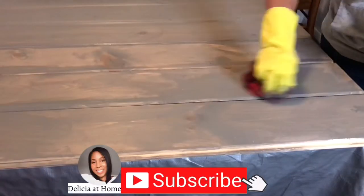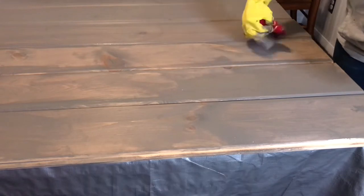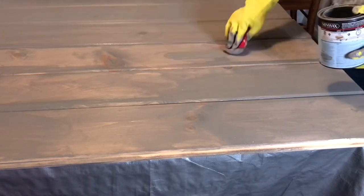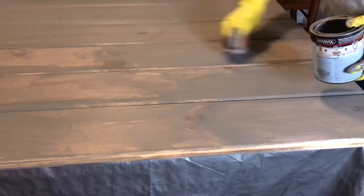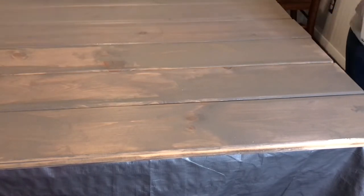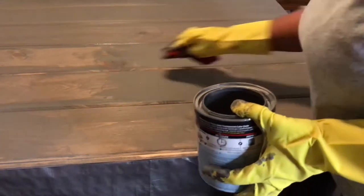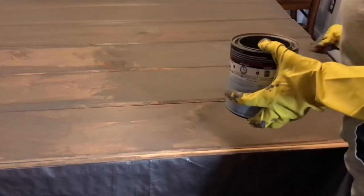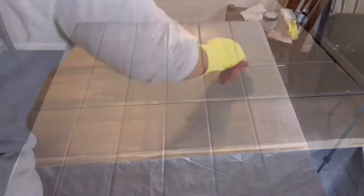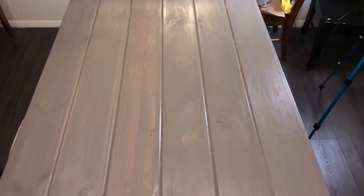I've stained things before, but I learned not to do a big DIY project like this when you're tired. This was pretty late at night and I forgot that when you apply stain you then wipe away what you've done so the wood can absorb it. I didn't do that, so I was really disappointed and thought that I had ruined it.